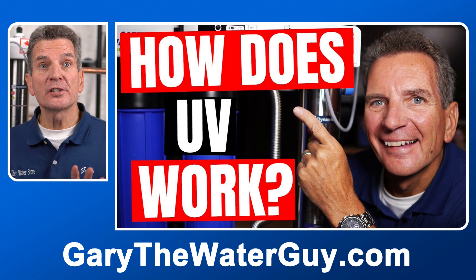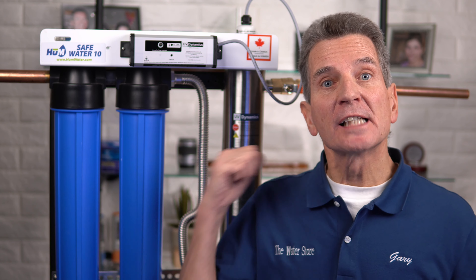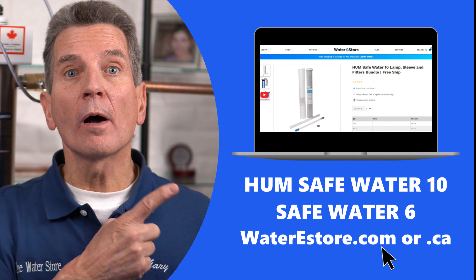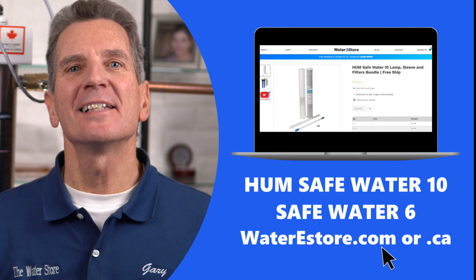If you're not 100% sure how these systems work, I've got a great YouTube video that explains it all — I'll put a link in the description below. We offer bundles of the correct replacement filters and UV lamp for both our Safe Water 10 and Safe Water 6 ultraviolet disinfection systems. Just go to waterestore.com in the U.S. or waterestore.ca in Canada. We offer free shipping and discount pricing.